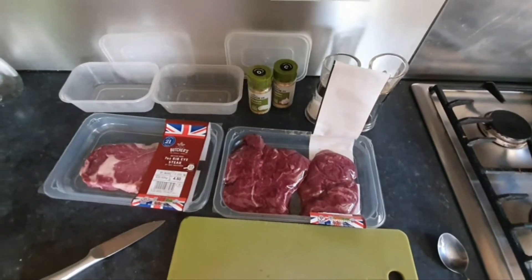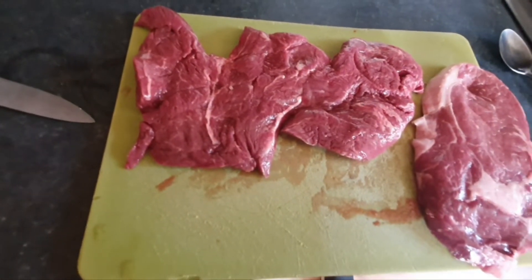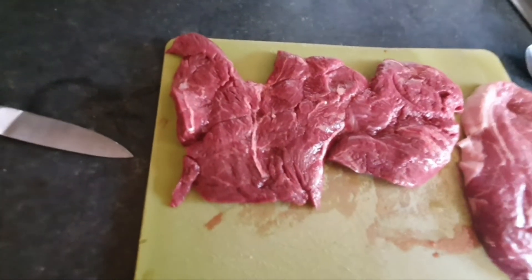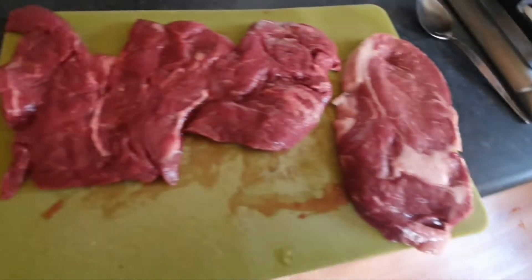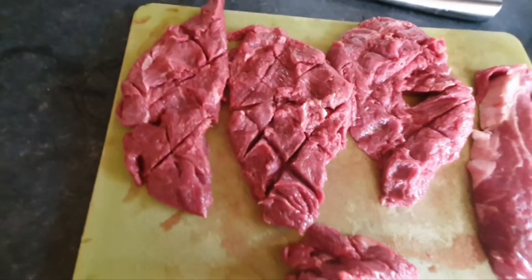I'll then refrigerate it and take it out 30 minutes before cooking. Now the first thing you notice with the flat iron is they're not quite the same size, and you see this connective tissue down the middle — that's a bit gristly. So probably what I'm going to do is fillet it down there. This one doesn't need much done, but I'll cut it down that middle bit.